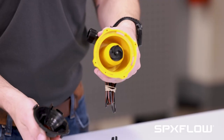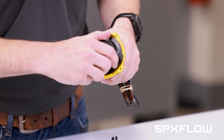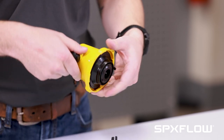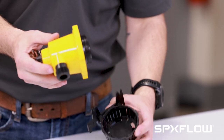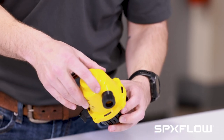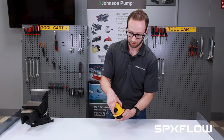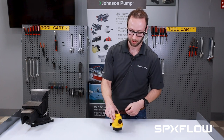Now you can further inspect the cavity. Replace it and do the opposite to install it — it should click into place. Then take your motor housing, place it back on top of the bilge basket, and rotate counterclockwise. Now it's locked back in place.